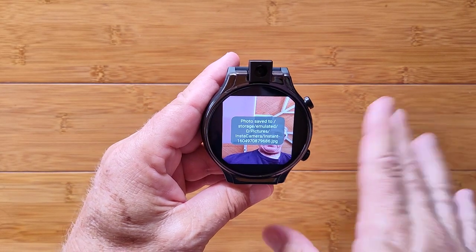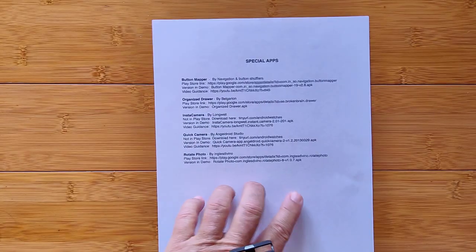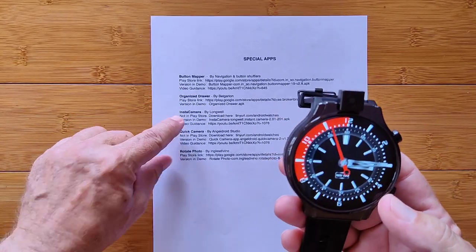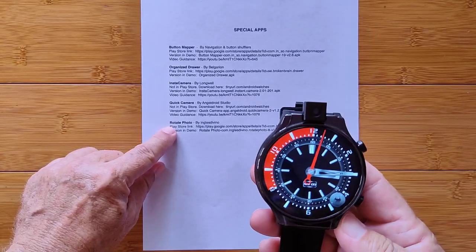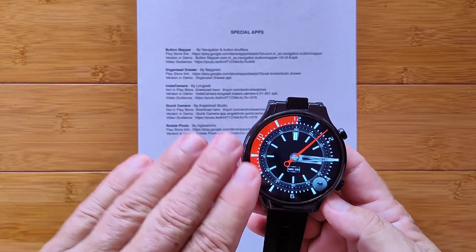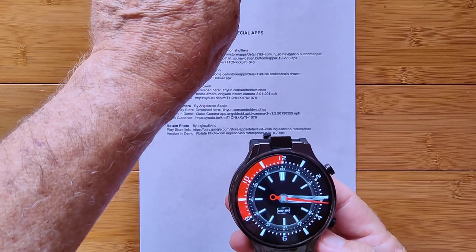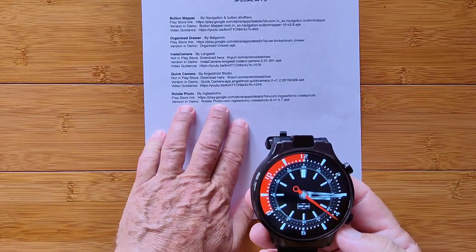All of that is then available in the gallery and you can run with it any which way you want. So we've covered Button Mapper for mapping the button, Organized Drawer with the double tap, Instacamera with the long press and hold, Quick Camera where you shake the watch — it brings up the dot, you touch the dot and it takes a picture — and Rotate Photo for any pictures taken in the wrong direction. Remember, it's only the stock camera that lets you hit a button to literally flip the view 180 degrees. All these other third-party camera apps require you to rotate the photo afterward.